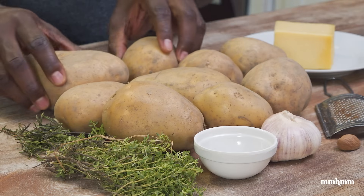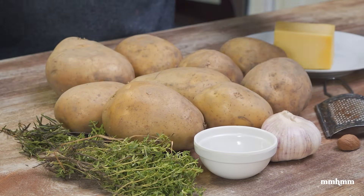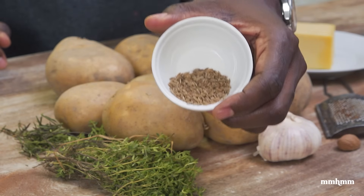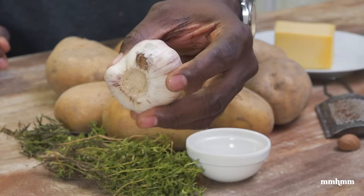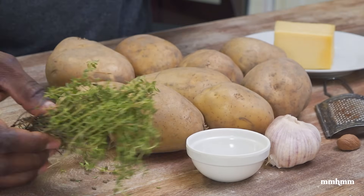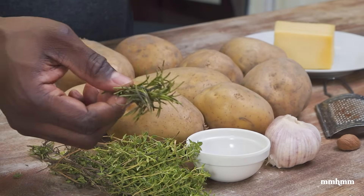Of course, it's a potato pie, so you must have potatoes. But in addition to that, we have jeera. I find jeera is a real nice flavor, a real nice spice to add to potato pie. Garlic, of course — garlic and potatoes, enough said. And for the herbs, fresh thyme and fresh rosemary.